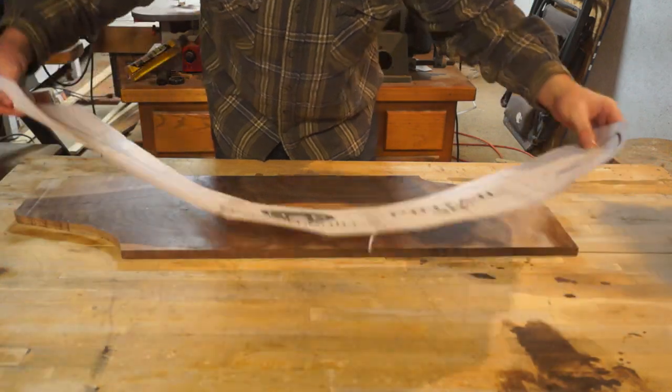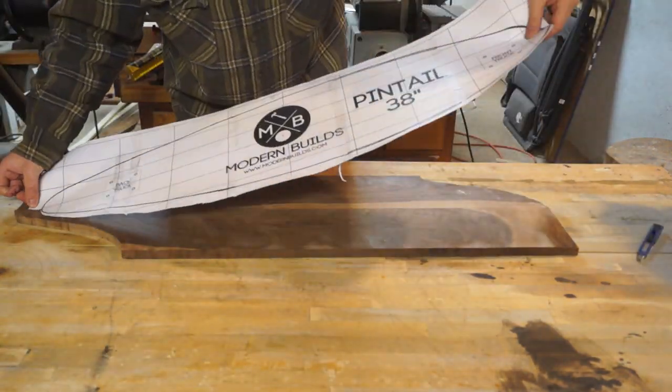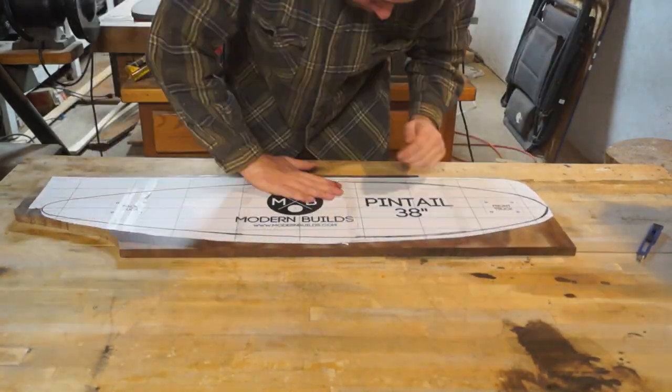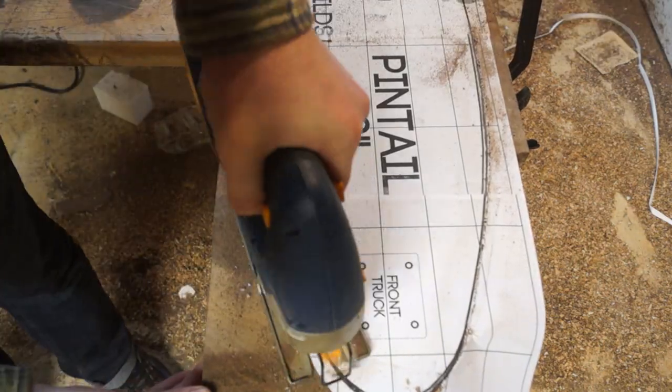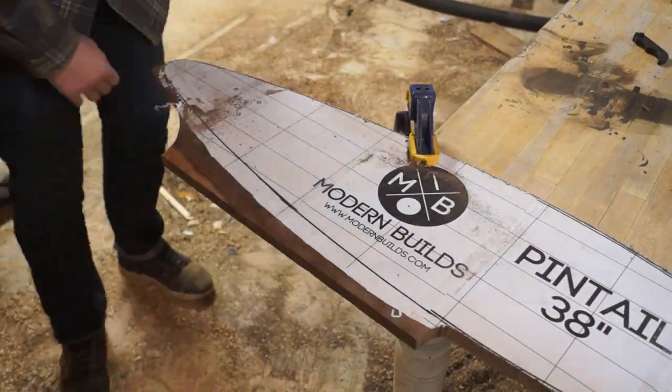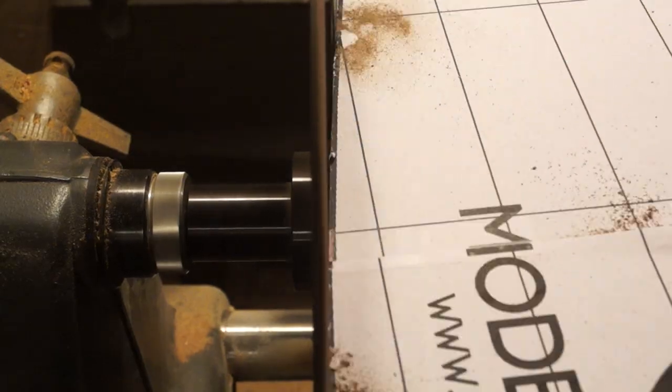Lining up the template was actually really easy, because I have a center mark on the template, and all I had to do was line that up with the center of my glue joint. I decided to cut the board out with a jigsaw instead of the bandsaw, that way I wouldn't have to try and wrestle that board around — instead, I could just move the jigsaw. And I could use the disc sander to get it up to the line.